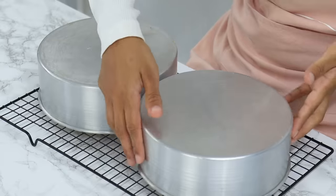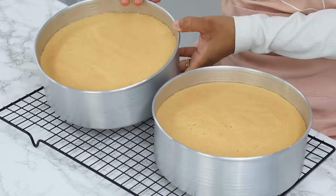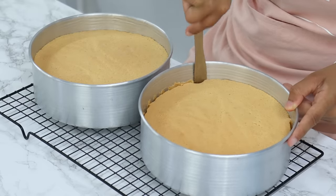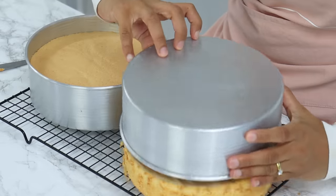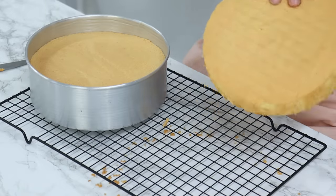About an hour later, turn your cake tins over — they should still be nice and risen. Then run a thin knife around the edges to release the cakes from the tins, turn them out onto a wire rack, and flip them over again so the cakes are the right side up.